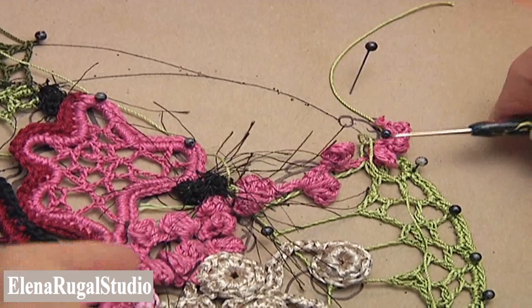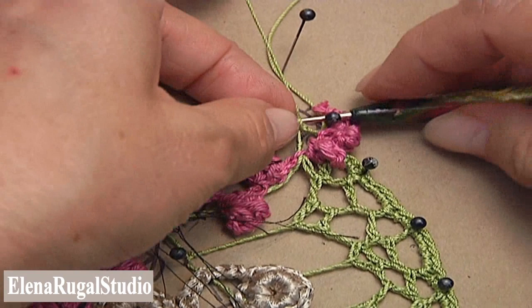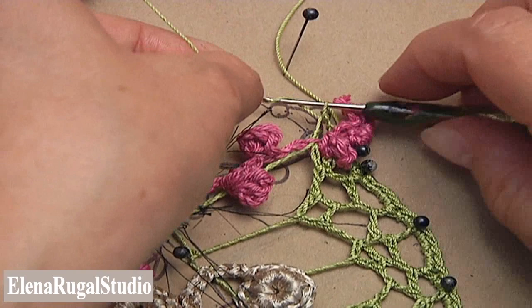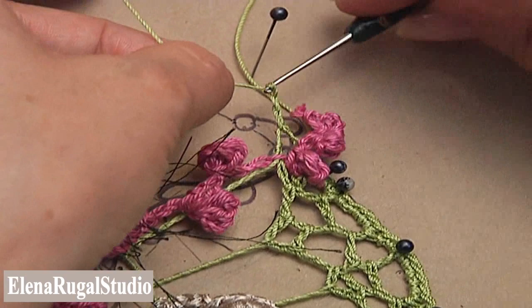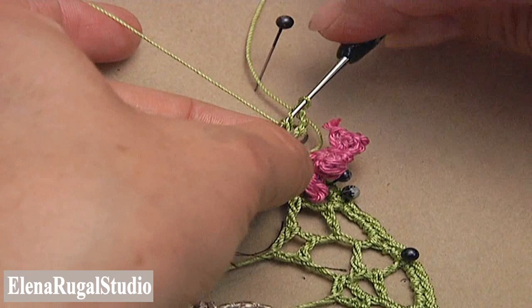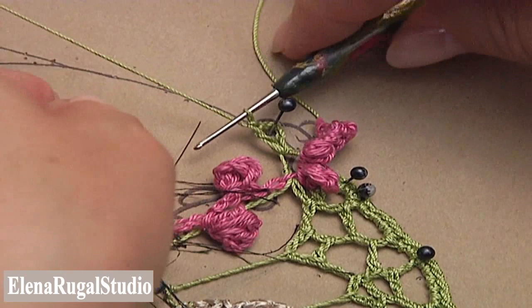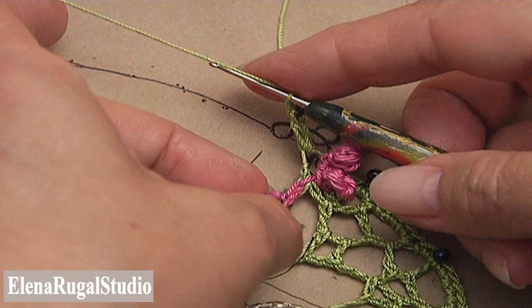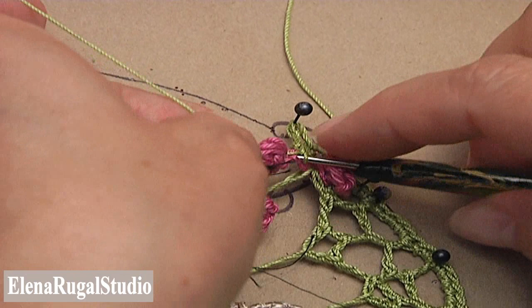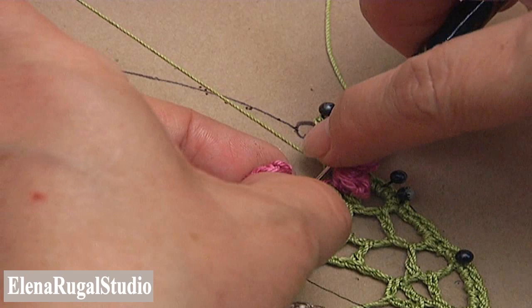To fill the space I will make the same chaotic mesh as I did in the petals. Begin the work with a chain of 4. Yarn over the hook and double crochet into the chain space. Pin it by counter, make a chain and double crochet into the branch. Insert the hook into the branch, pull up a loop, pull through two loops twice.